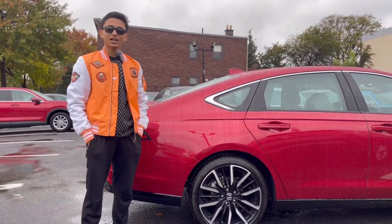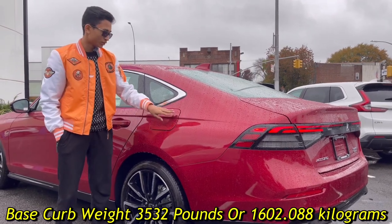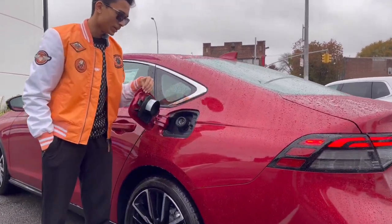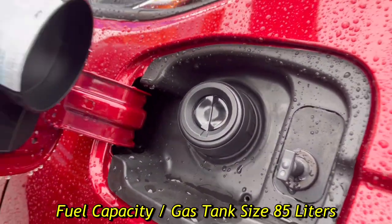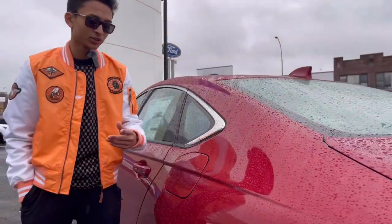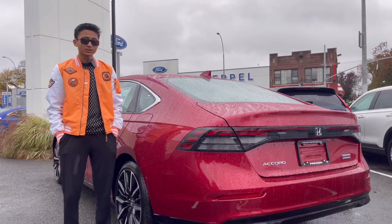On the other side to show the fuel tank: if the car is unlocked you just press here and the fuel tank opens up. It is a capless system for the American and North American market, and has an 85-liter fuel tank. Being a hybrid variant, it's going to give you very good fuel economy.